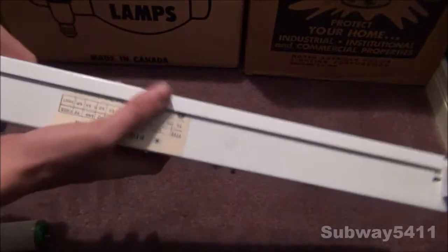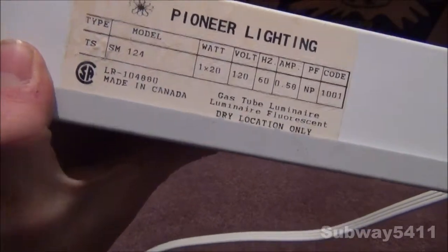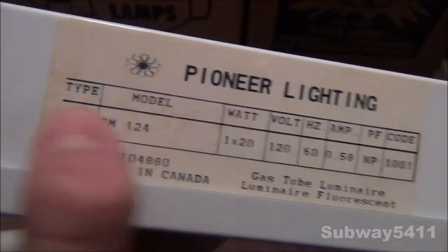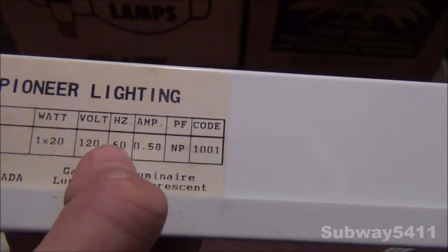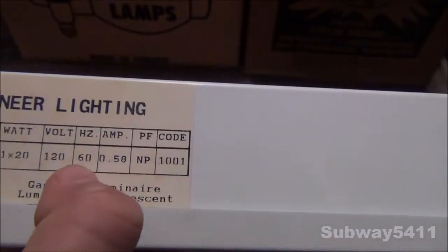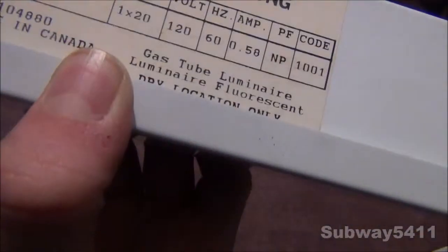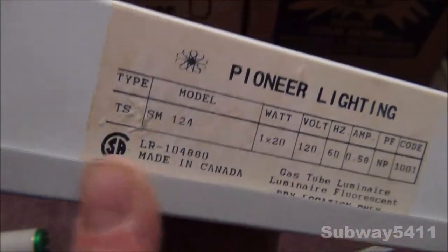Here's the fixture itself. If we just turn it around here, we can see the label: Pioneer Lighting, model SM124, type TS — not sure what that means. 120-watt bulb, 120 volts, 60 hertz, 0.5 amps, and power factor correction: nothing. There's also a code I'm not sure about. You can see: gas tube luminaire, dry location only, and made in Canada.